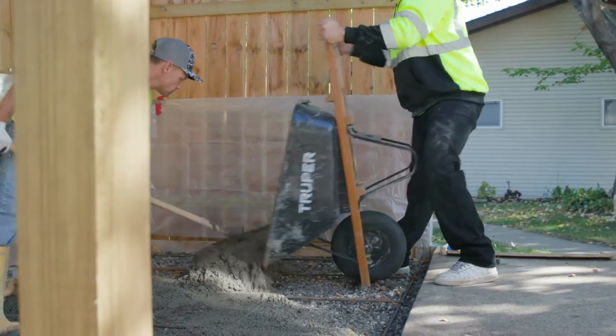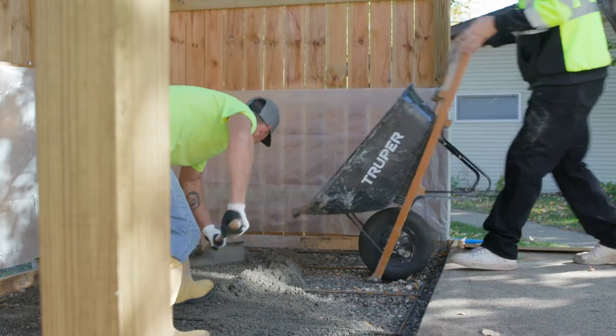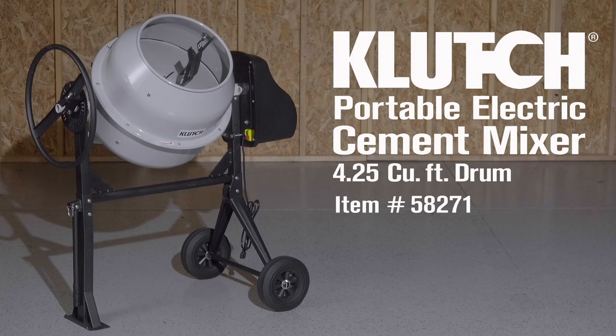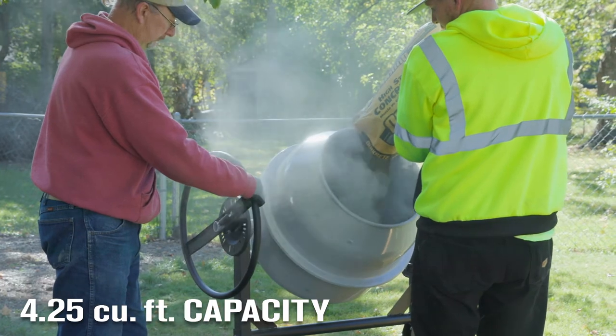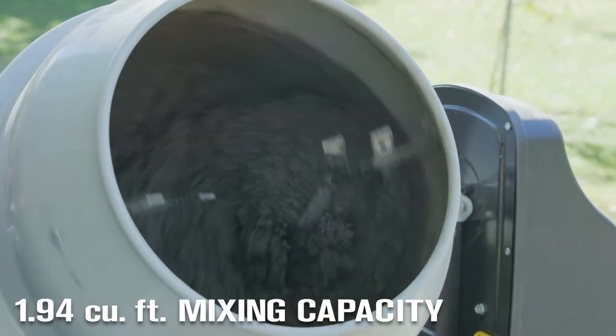Skip the back-breaking work of mixing concrete with a rugged and easy-to-use cement mixer from Clutch. This portable, electric cement mixer is great for small to medium-sized building jobs, with a 4.25 cubic foot drum capacity and a 1.94 cubic foot mixing capacity.